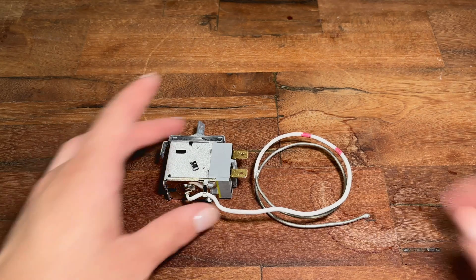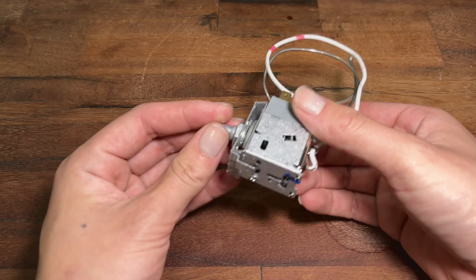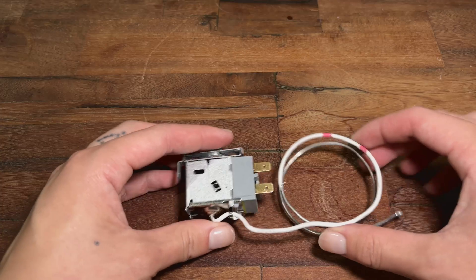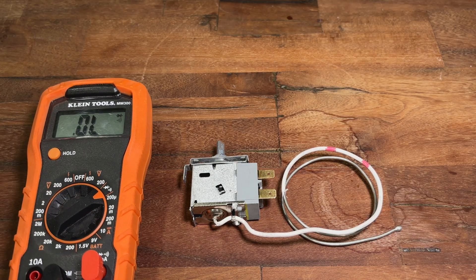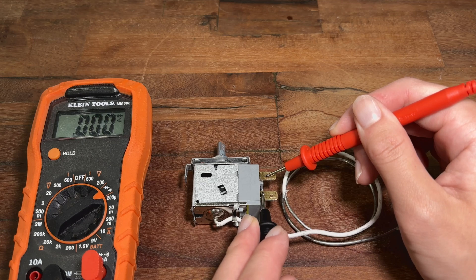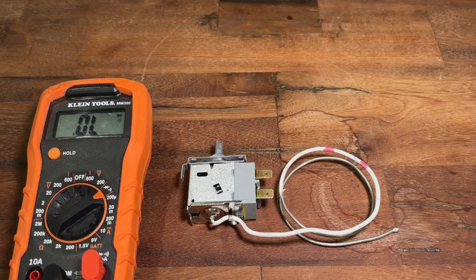Before replacing the thermostat, you may want to test it to make sure it's actually the thermostat that went bad. Here I have a known good thermostat, and to test it, the first step is to turn the knob all the way to the left — this sets it to the highest temperature setting. To make sure that the thermostat works electrically, you can use a multimeter and set it to continuity or resistance mode. Measure the resistance across the two terminals of the thermostat while it's at room temperature. If the resistance is almost nothing, that's good. If the resistance is high, that means the thermostat failed open.